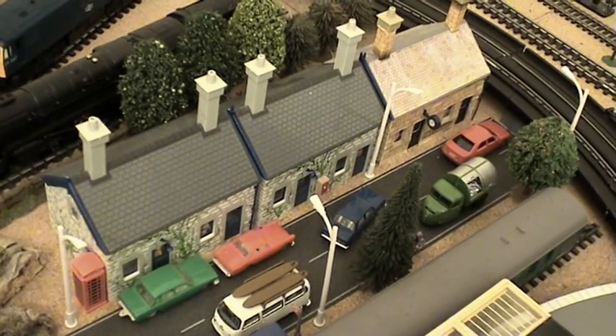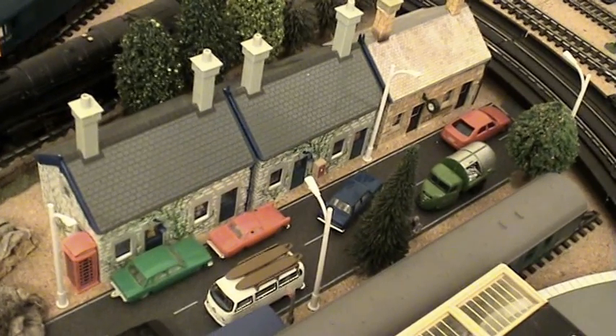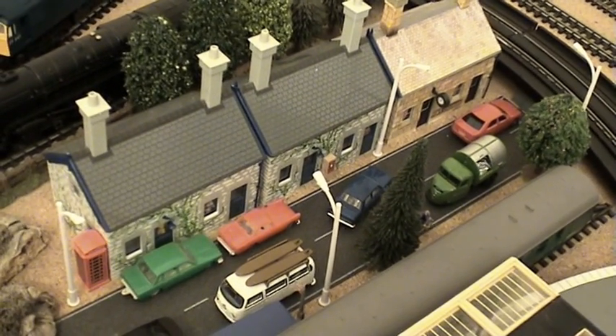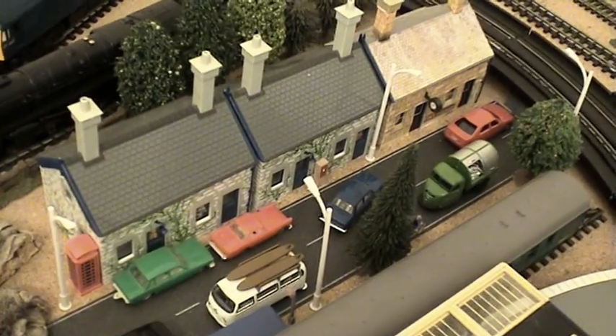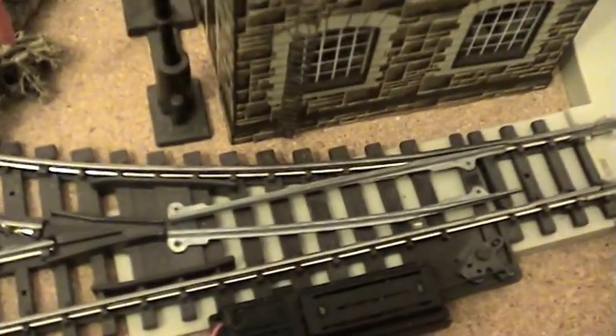Hello gang, in my last video on how I planned the layout, I was explaining to you a way of using up a lot of empty space in the middle of your layout by using a reversed point like this one here.